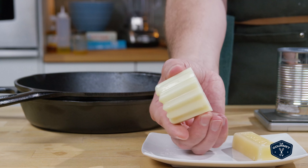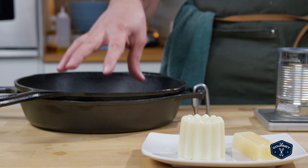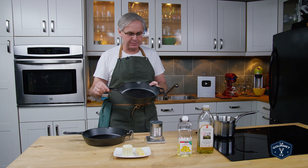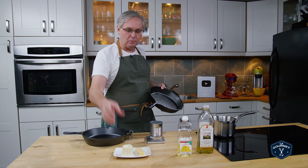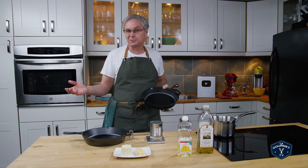So I thought, instead of buying this, let's learn how to make it ourselves. We're going to season these two brand new cast iron pans from Lodge. I brought them home from the store, gave them a wash to clean off anything from transportation, and I bought two of them — one we'll do with this seasoning puck, and one we'll just use oil.